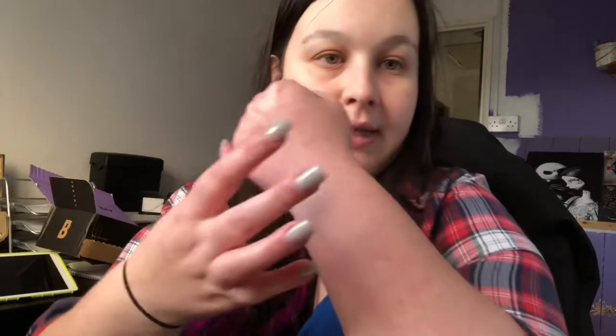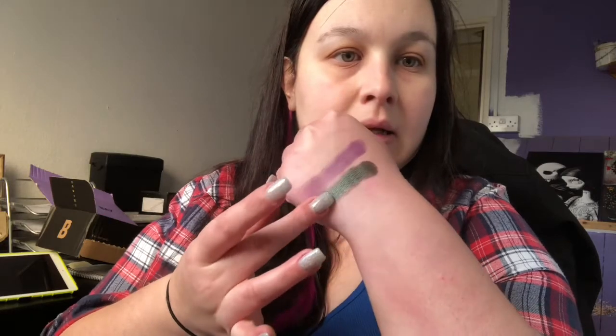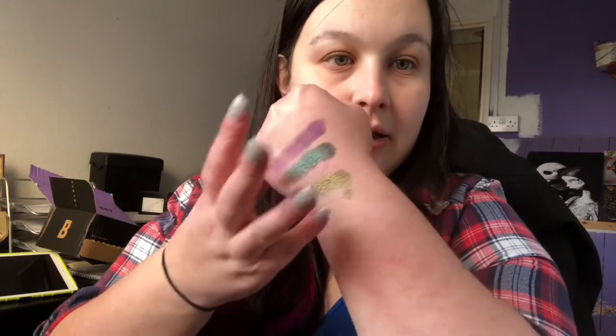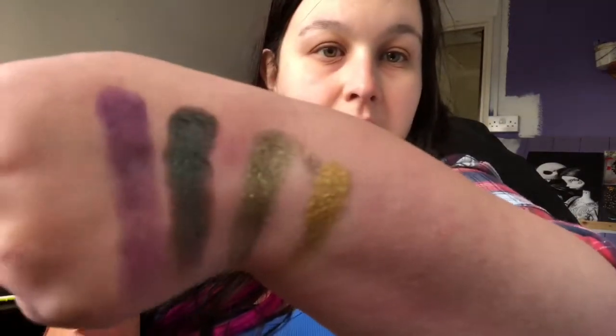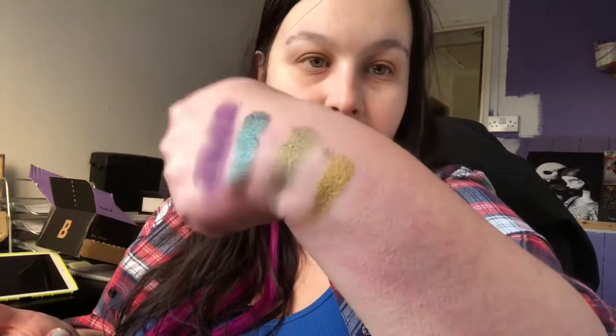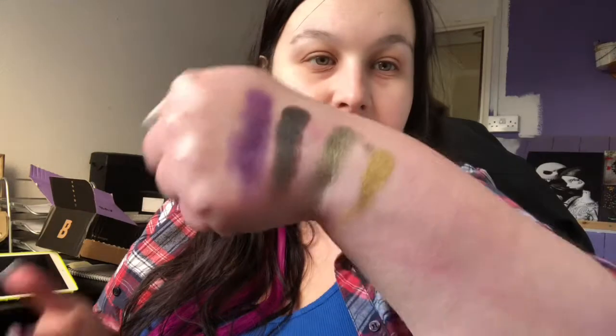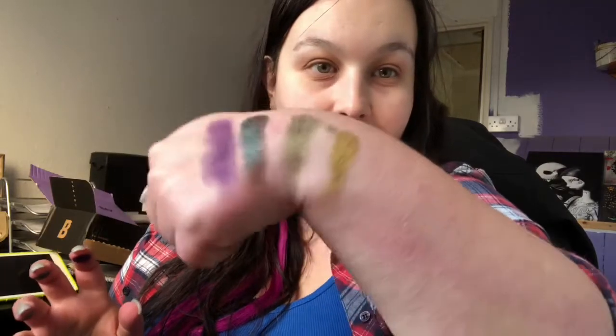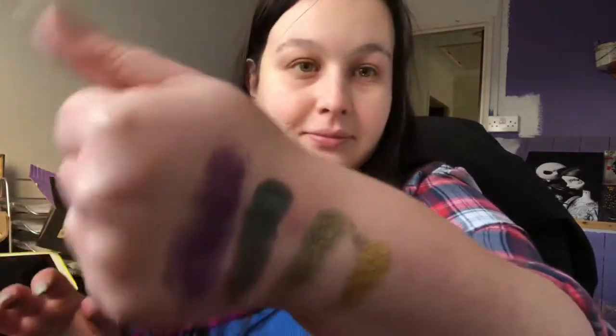They just all feel like butter. You can tell they've been finely milled. So there's Area 51. Oh my God, look at that. Oh my God, they swatch beautifully. Area 51 I think you probably have to build up — you just have to build it up, which isn't a bad thing because it's quite an intense colour. Probably maybe use a wet brush. This Probe is absolutely amazing — excuse my language, but that is amazing.